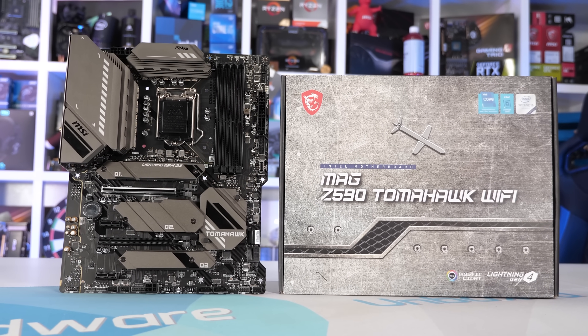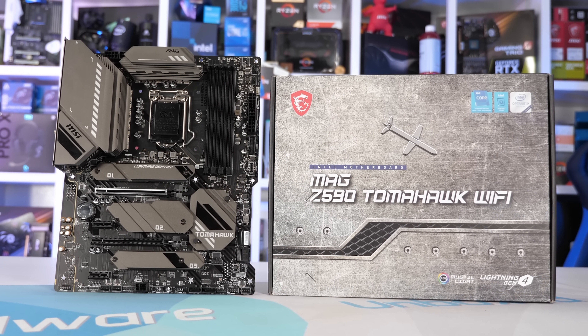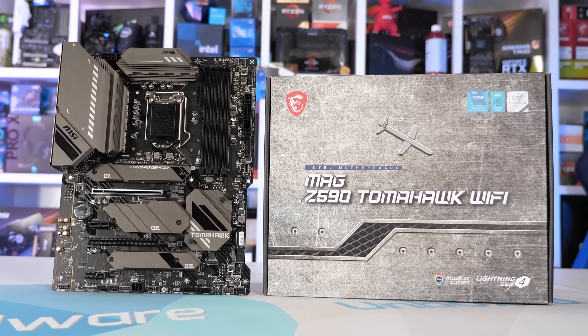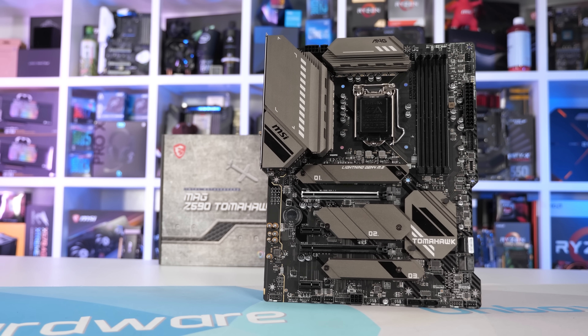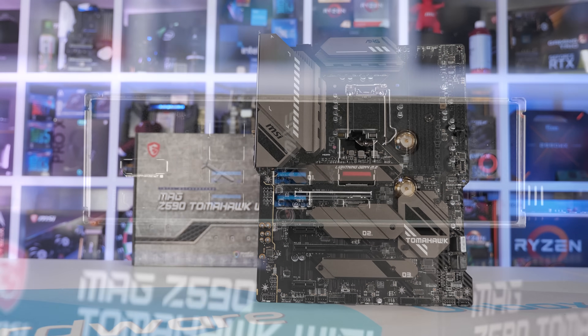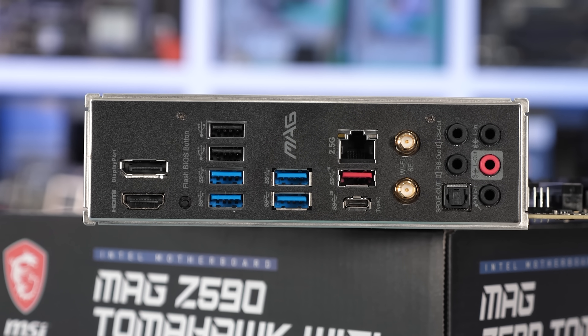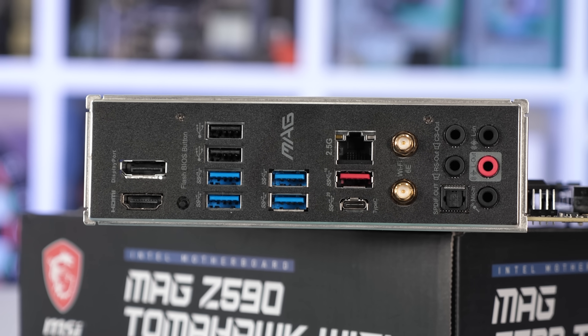Over to MSI, and up from the $240 Z590 Torpedo that I looked at previously, we find the $270 Z590 Tomahawk. It is priced very closely to the Gigabyte Z590 Aorus Pro AX that we just looked at, and I've got to say, in terms of features this MSI board appears to be a little bit lacking - not lacking in any significant way, but you are getting a better-equipped I/O panel with the Gigabyte board.